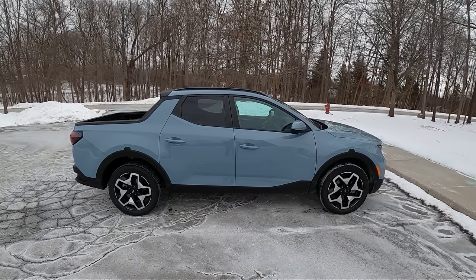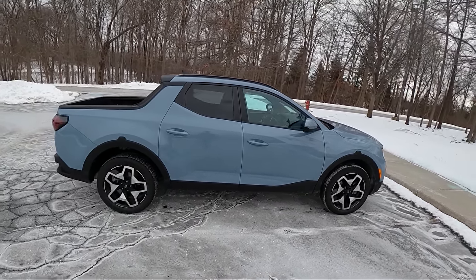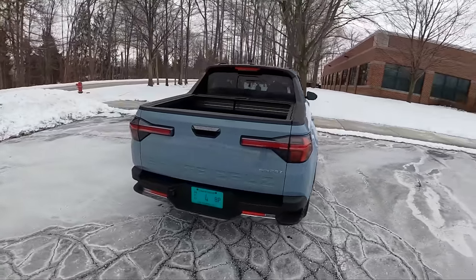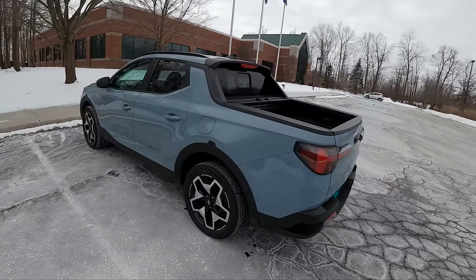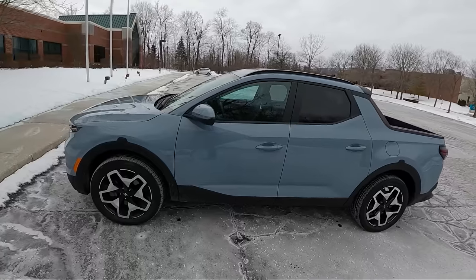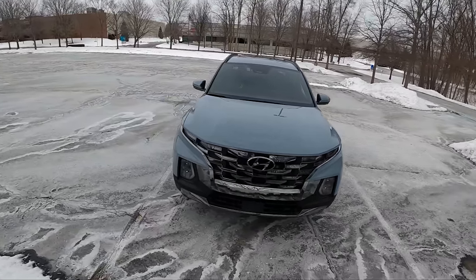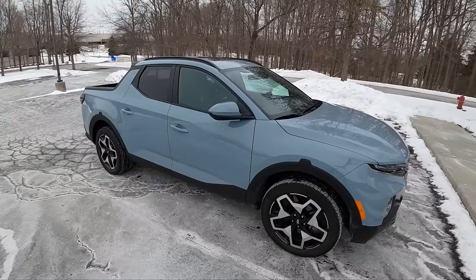Today we're going to be driving the all-new Hyundai Santa Cruz. This is a funky unibody truck, a little bit smaller than the Honda Ridgeline, but it can still tow up to 5,000 pounds. This one is the top trim limited, so it comes in just under $40,000. It's powered by a 2.5-liter turbocharged engine mated to an 8-speed dual-clutch transmission, all-wheel drive. Think dual-clutch rally truck.